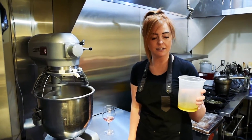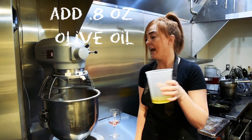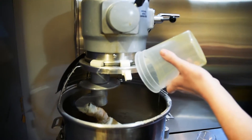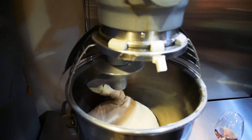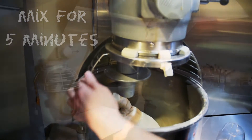The very last ingredient is gonna be some extra virgin olive oil — about an ounce and a half — and you're just gonna add that right in to the mixture. And you can see it's all coming together pretty nicely in there. We're just gonna let this go five more minutes and then our dough is gonna be done.